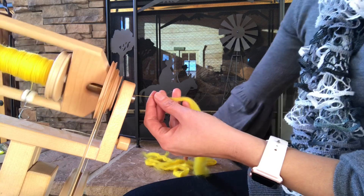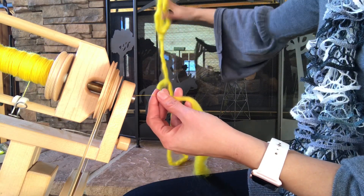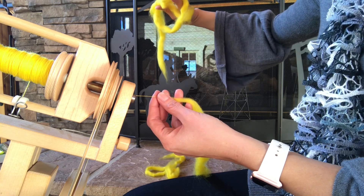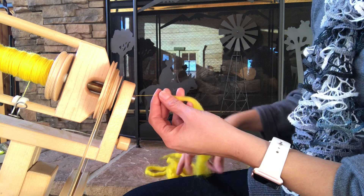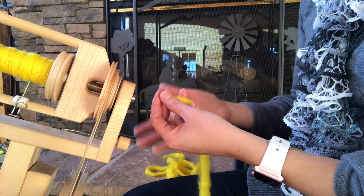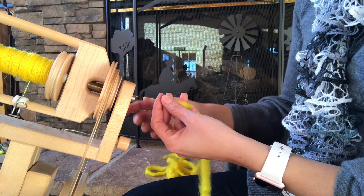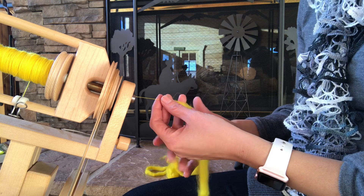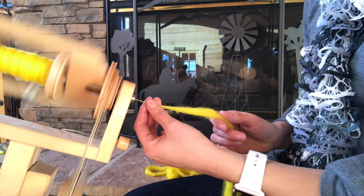I also tend to leave my roving strips fairly long — probably a good 18 inches on each strip — so I have fewer joins to worry about. But I also don't want it so long that it's dragging down by my feet, because it tickles, bothers me, and sometimes gets dirty. So I don't usually leave it much longer than that.